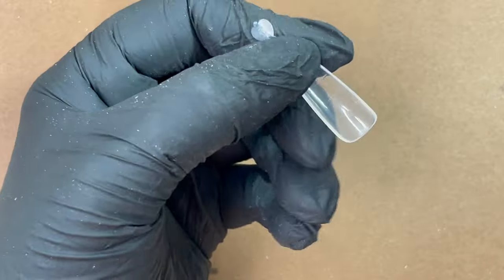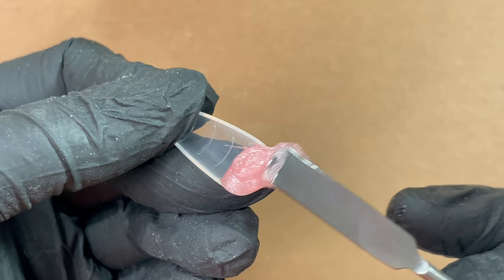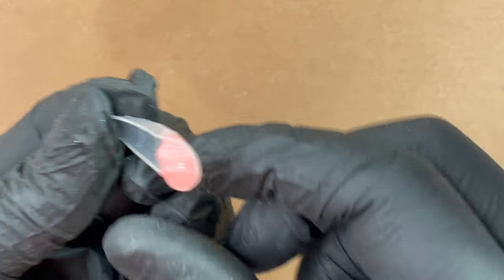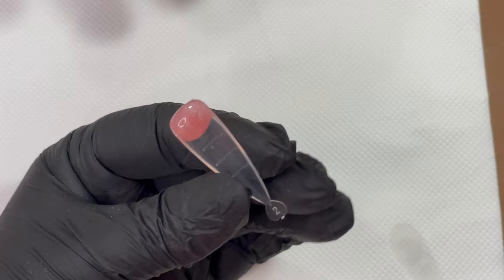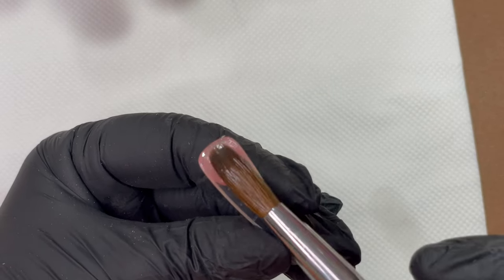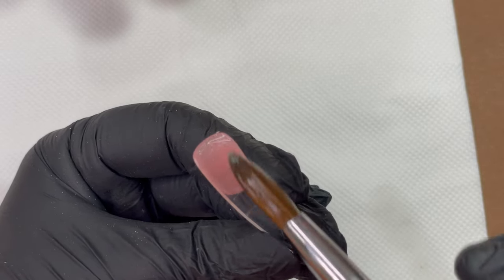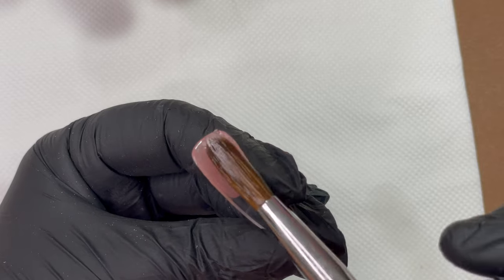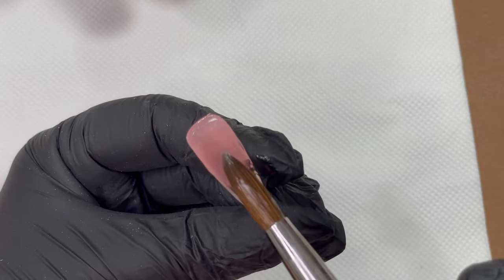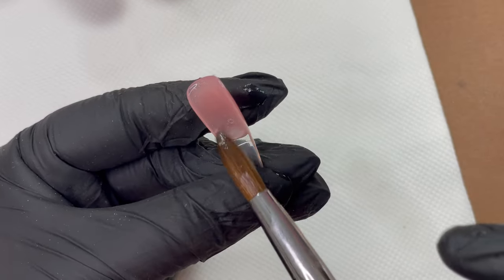I always dip the spatula in the slip solution before I pick up the bead — this makes it easy to release the product into the dual form. Once you add the poly gel into the dual form, you can turn it and use your brush to spread it the way you want. One thing to be careful about: always keep the back side or the cuticle area of your dual form really thin. We don't want too much thickness there.